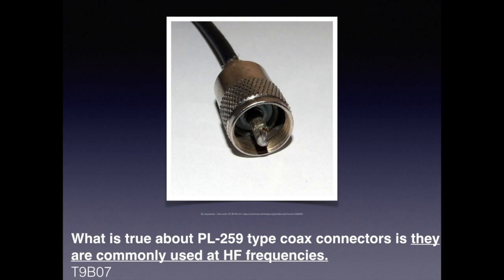The type of connector most common for HF applications, and for the most part VHF as well, is the PL-259 type. For the exam, you need to know that what is true about a PL-259 type coaxial connector is that they are commonly used for HF frequencies.